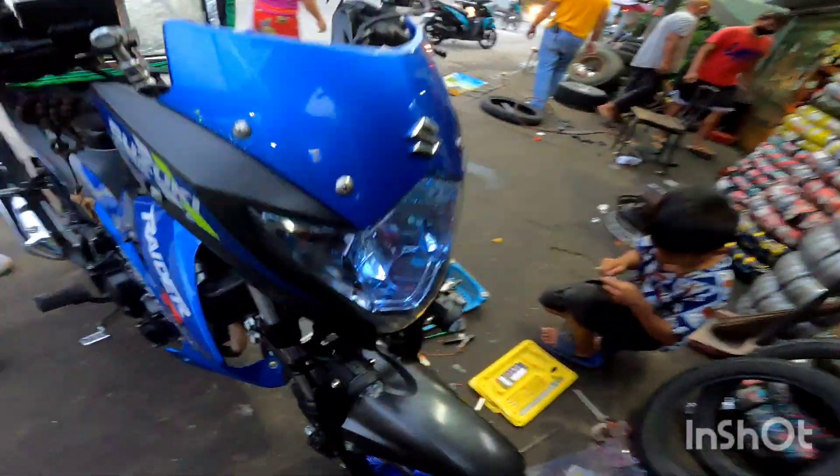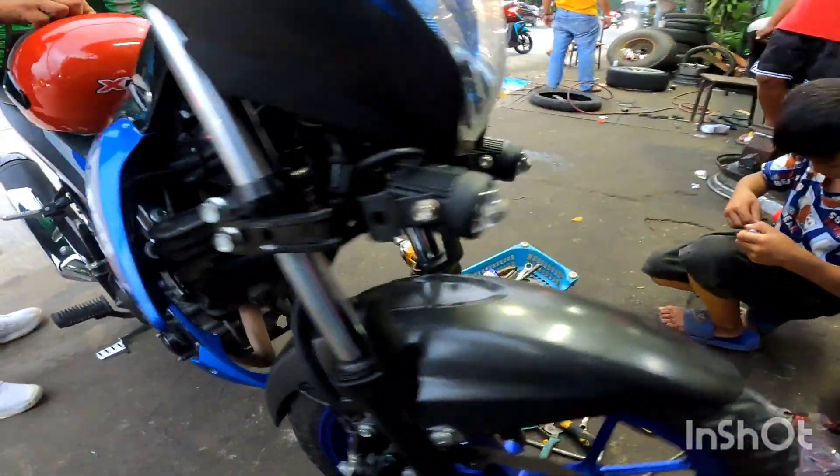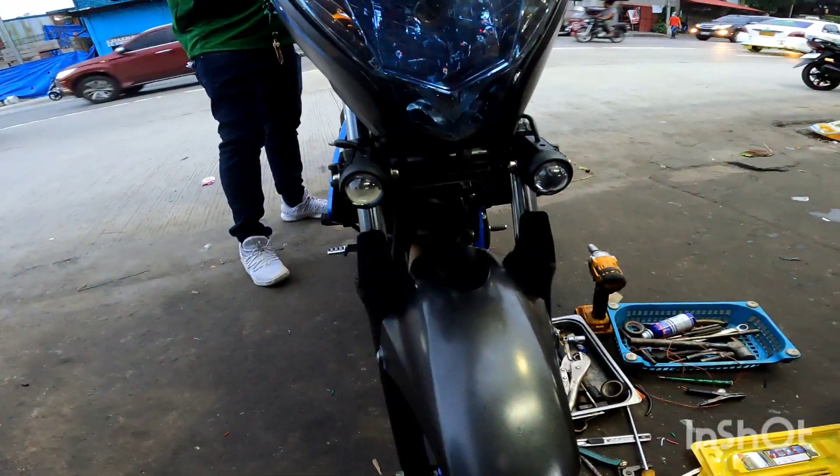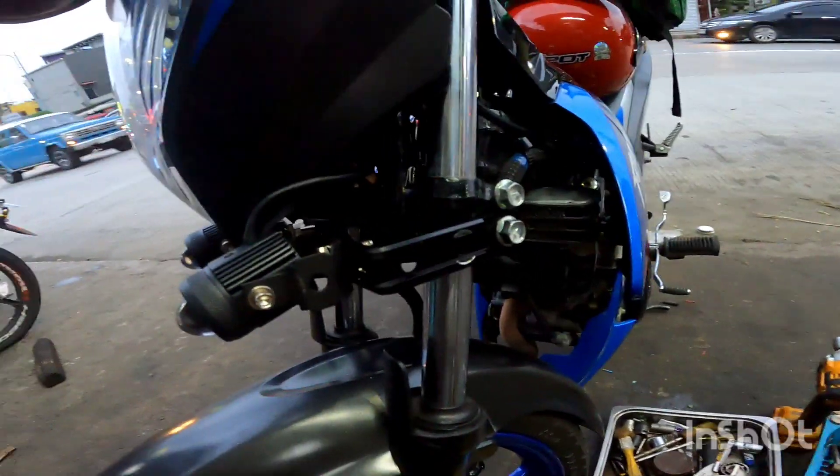Bali, kung nakakita nyo po, ginawan lang po natin ng improvised bracket. Rider 150 po yan mga kalikot. Ginawan po natin ng bracket, improvised lang po siya.